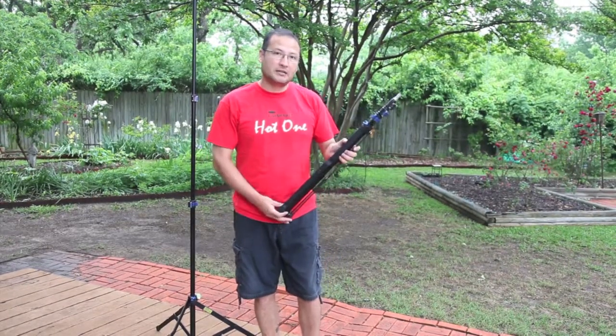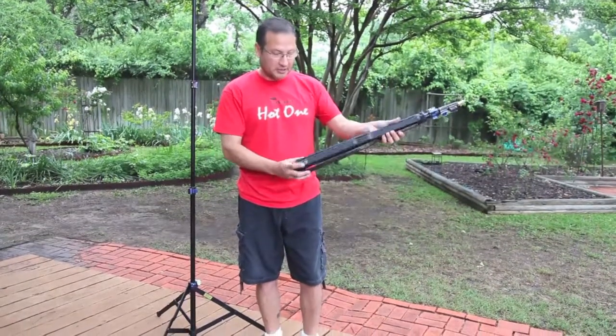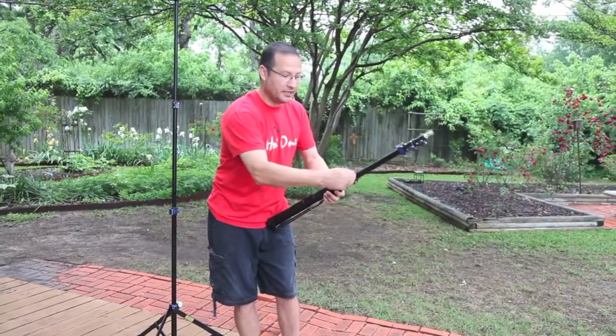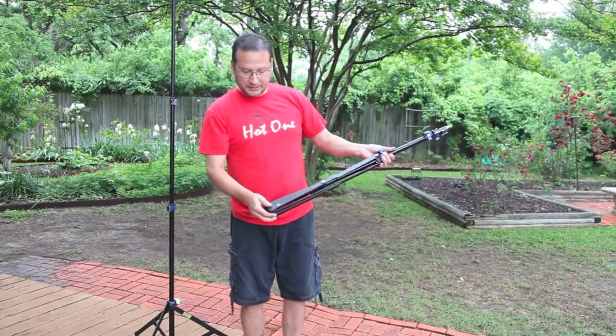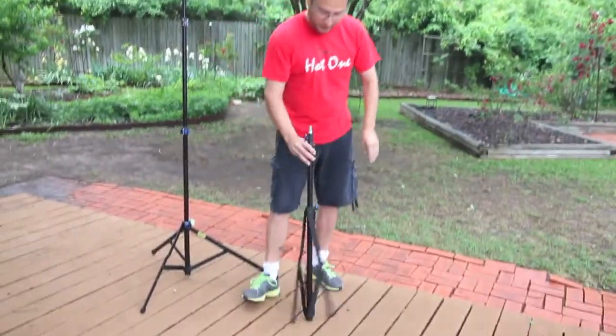The Speed Stand has an auto-enclosed function. First, make sure the legs are all the way closed. Unlock the column, pull it up all the way, and lock it down. On the legs you'll see — lift this sideways, just push them off sideways like this. Now you have an auto-closed function.